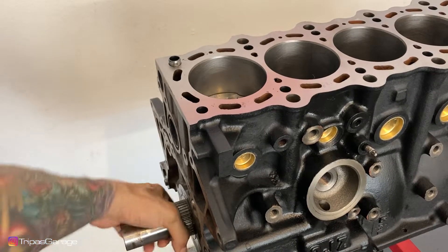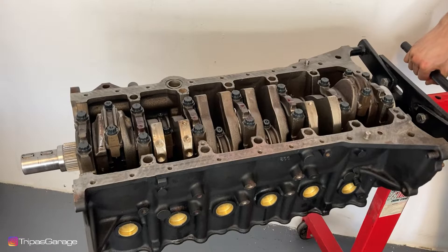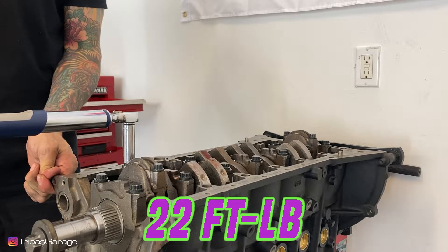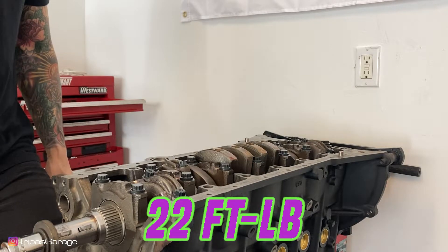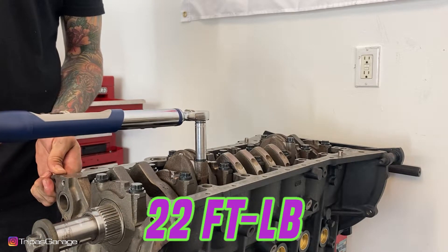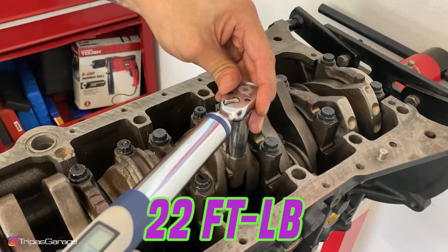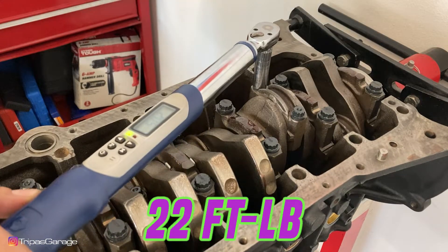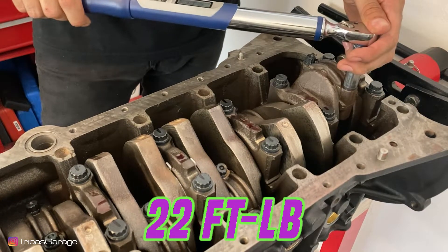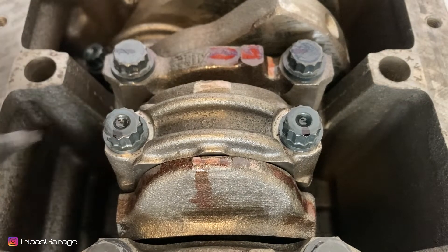Check to make sure the crank spins freely and repeat the process for the remaining rods. Here we can go ahead and turn the engine back over to begin torquing the rod bolts. Alternately tighten the bolts of the connecting rod cap in several passes to 22 foot-pounds. Wipe off the bolt heads and mark the front of the bolts with a marker. We can retighten the rod cap bolts 90 degrees.